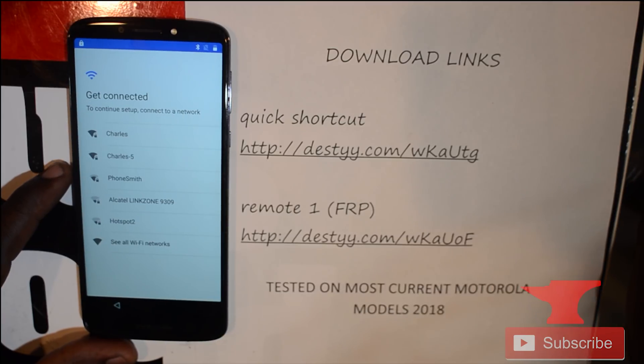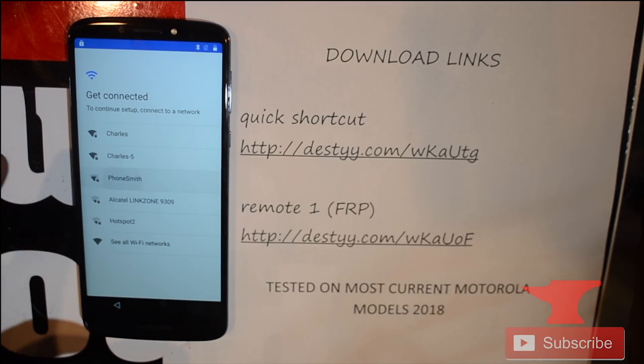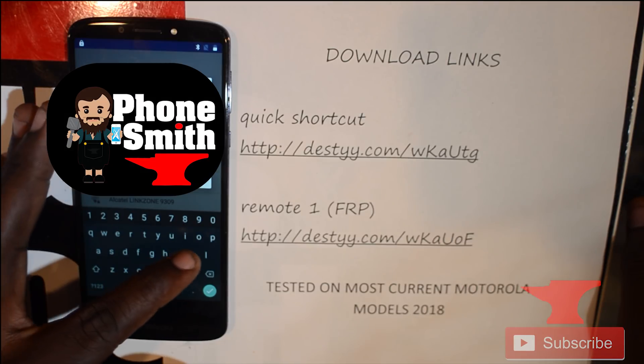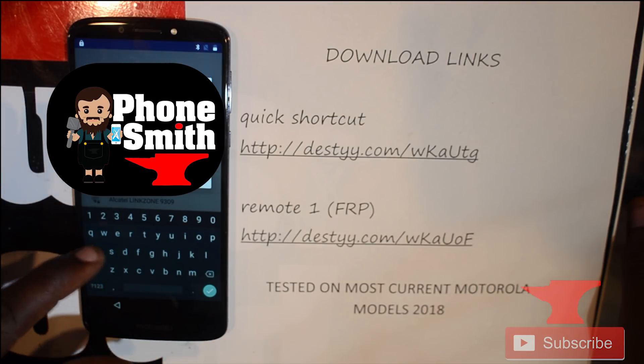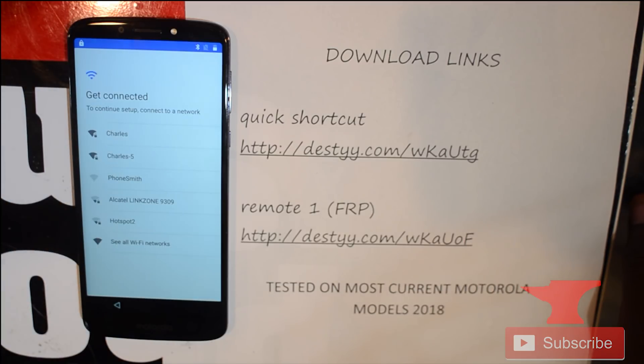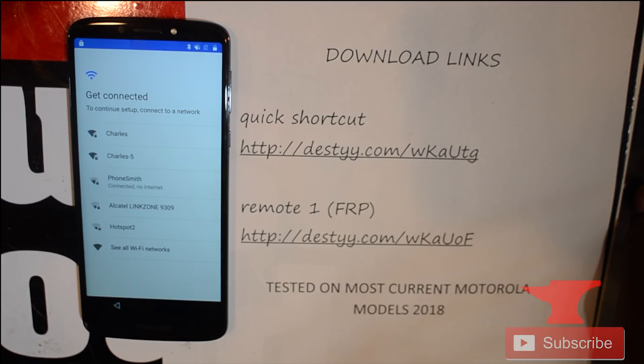First we're going to connect to our Wi-Fi network. Connect to any hotspot or local Wi-Fi network that can be used as an internet connection — just to show you that there is a Google lock — and also make sure you're maintaining a good Wi-Fi connection for this whole removal process, because that's how we're gonna trick the system.